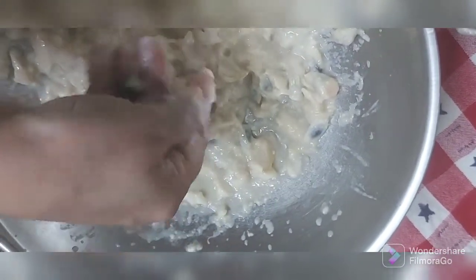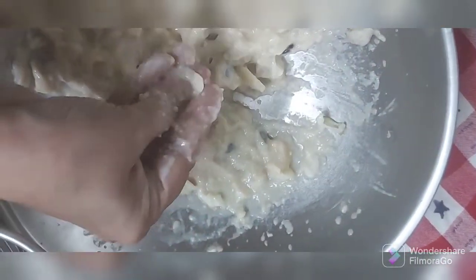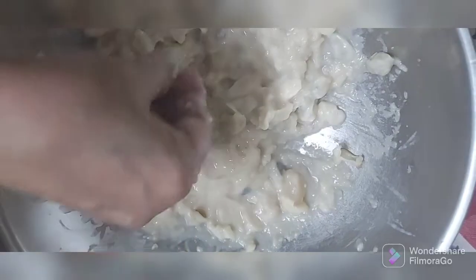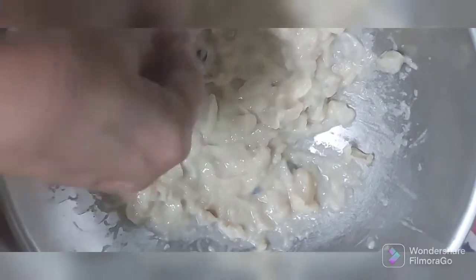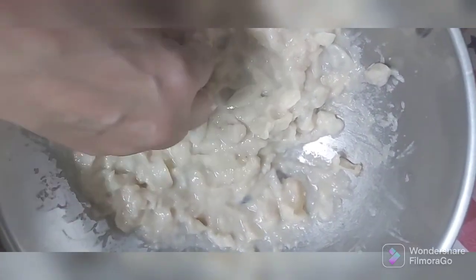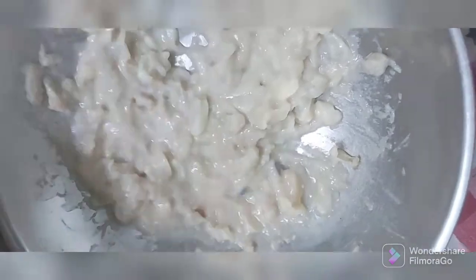Once I remove all the seeds, I'm going to blend this in a mixer grinder. It's a two-ingredient recipe — we just need the custard apple pulp and whipped cream. I've already shown you how to whip the cream and we're going to assemble it.